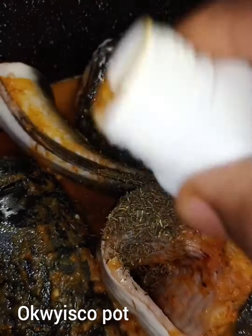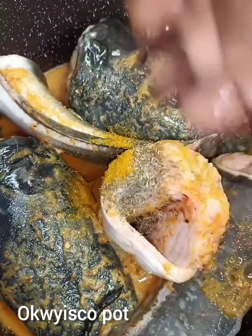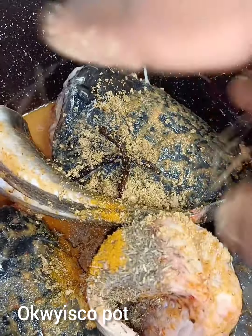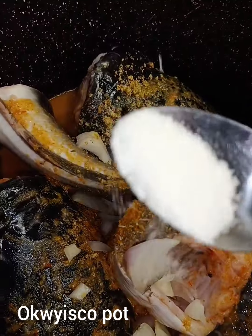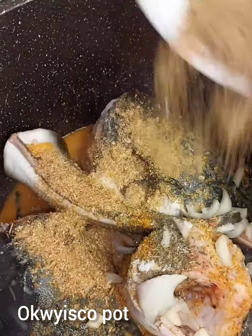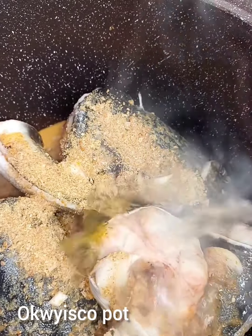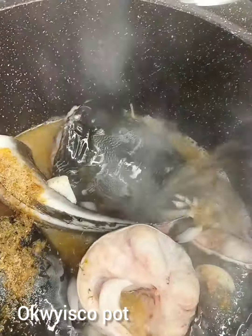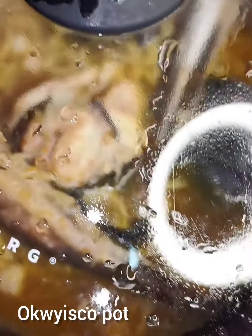I'll add curry powder, then my uziza, seasoning cube, onion, and salt. Next I'll add my crayfish and hot water, then cover and cook for 20 to 25 minutes.